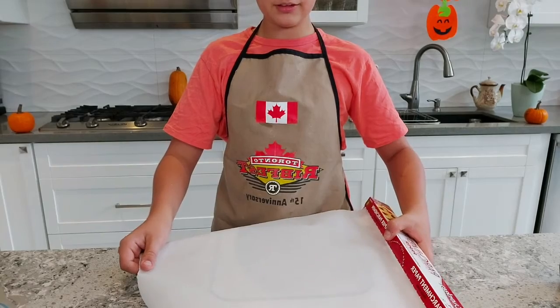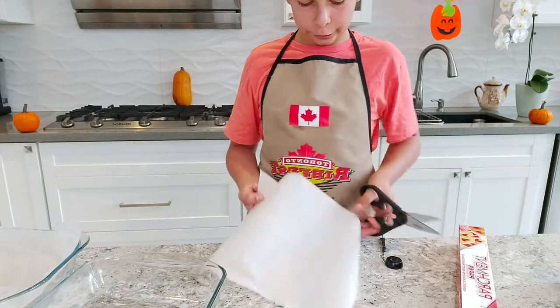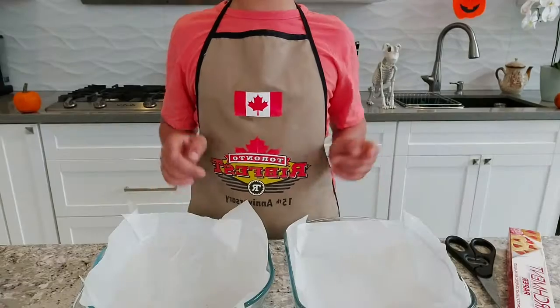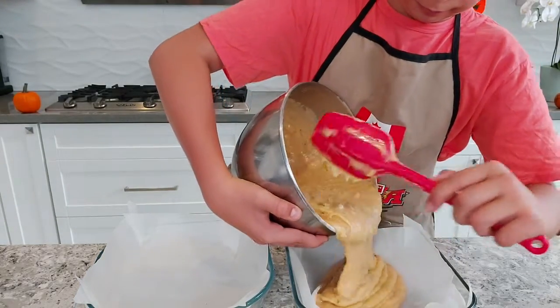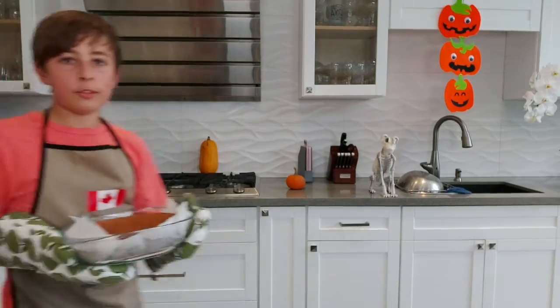Measure out a bit more parchment paper than you need and cut a slit in each corner so it fits perfectly into your pan. Repeat with both pans. Take your batter and pour half into each pan. Put them in the oven at 350 degrees for 30 minutes, or until a toothpick inserted comes out clean.